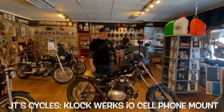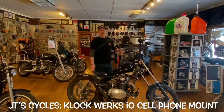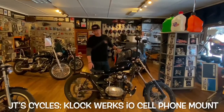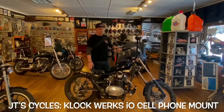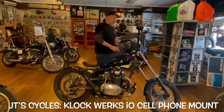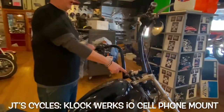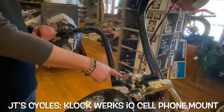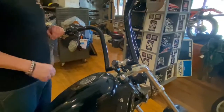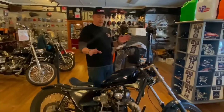I'm JT with JT Cycles, here with my son's '81 Yamaha XS 650 that we custom built. I wanted this bike to be nice and clean for my son, so as little electronics as possible — there's no speedometer. We opted with the Clockworks I-O mount for his cell phone, so if he wants a speedometer, he throws his cell phone right on there with a speedometer app, and then he takes the phone when he wants it. So it's nice and clean.